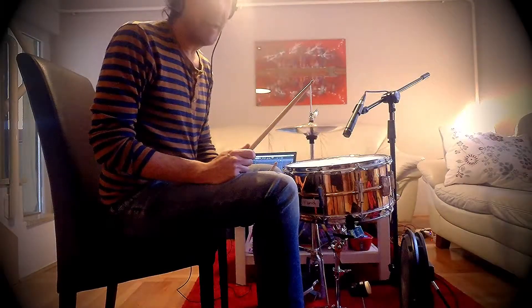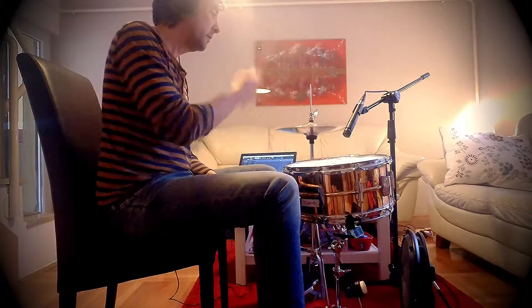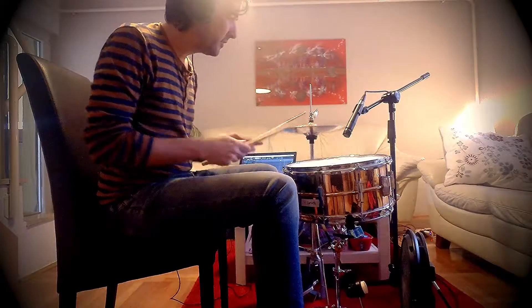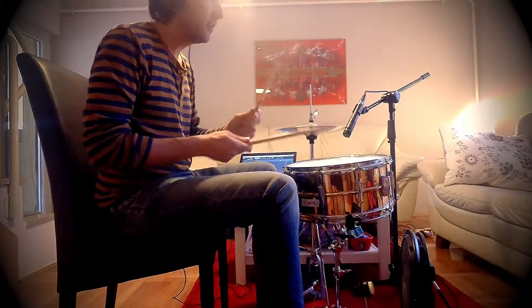Hey guys, what's up? This is my new hybrid kit. Ludwig Braun snare, and these are hi-hats that Bruno Levitic worked on.